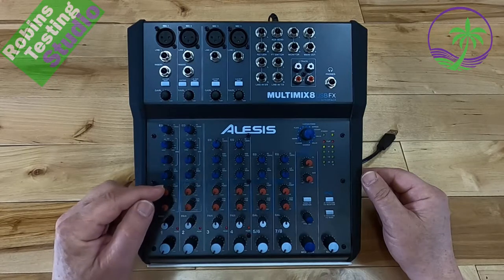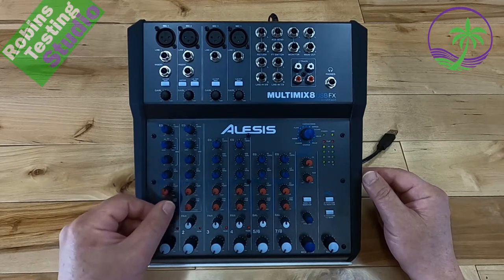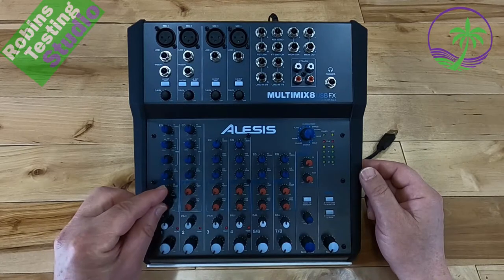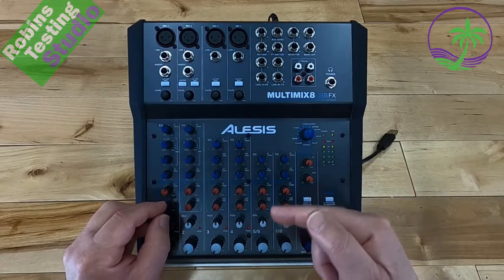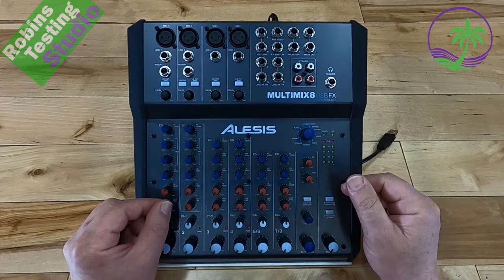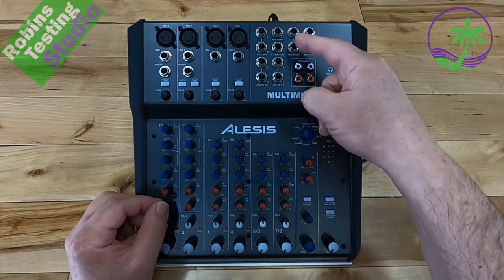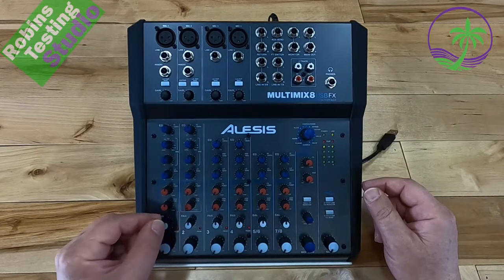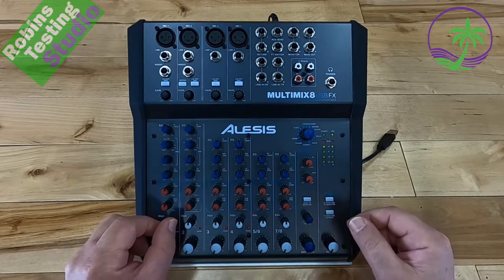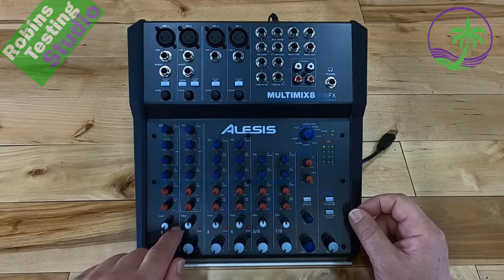The red knobs are for aux and effects. They allow you to adjust the level of effects, blend them into the channel, or use the aux send/return feature. For podcasters or live streamers taking calls, you can use a mix-minus on the aux to send and return a signal. The aux is also used for sending audio out to monitor control. At the bottom you have a pan option — left or right — which also controls line one or line two on the audio interface. There's also a peak LED indicator per channel — if it's flickering, there's about 3.5 dB of headroom before clipping.